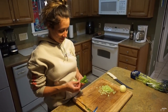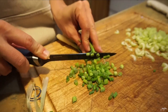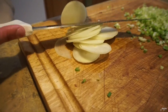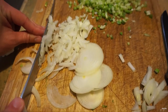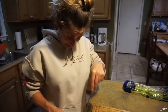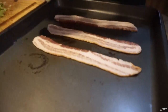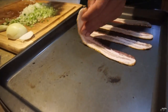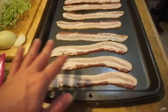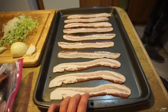Chopping is going really well — though the onions are making me cry. This time we're doing extra bacon. He filled up a whole baking sheet with bacon and he's going to put all of this in the fish dip. That's a lot of bacon.